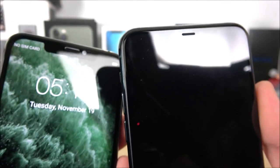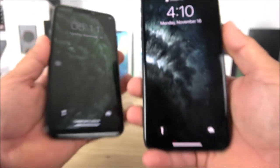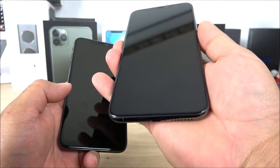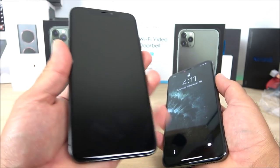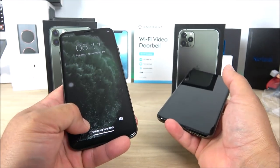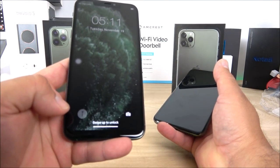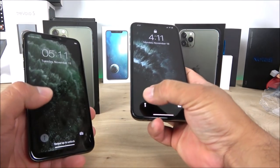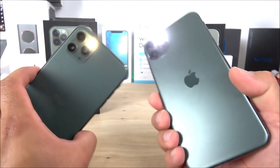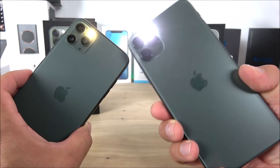Toward the bottom, the original barely has any chin — it's a very tiny bezel — but on the fake you can see it very easily. We have the camera toggle and swipe-to-unlock on both. Let's test the flashlight — it works on the fake after holding it, but the original's flashlight is way brighter. That's the difference between an $1,100 phone and a $90 phone.